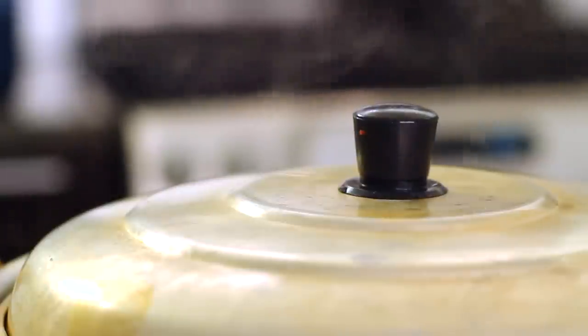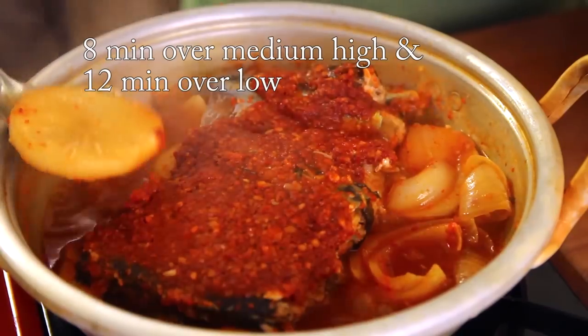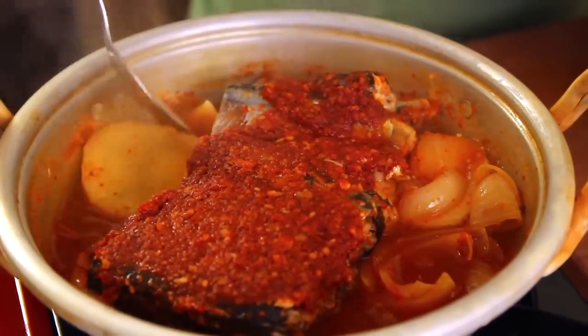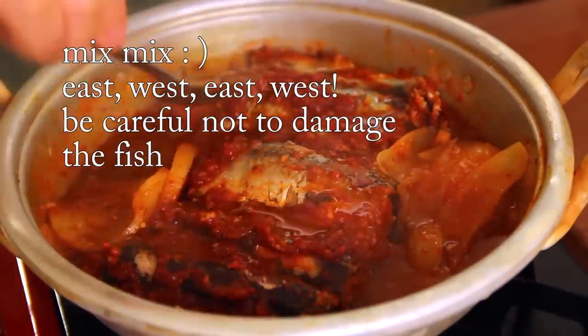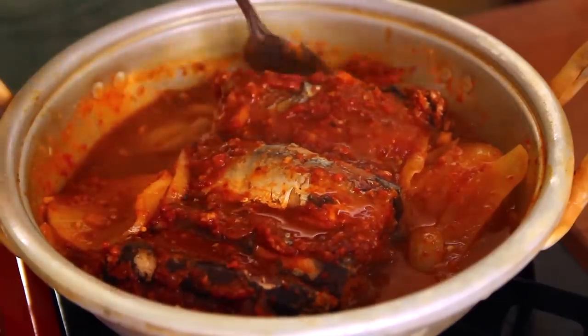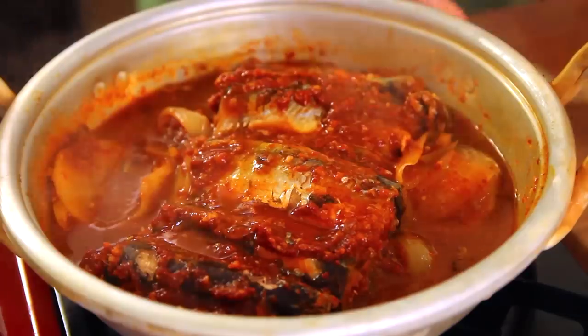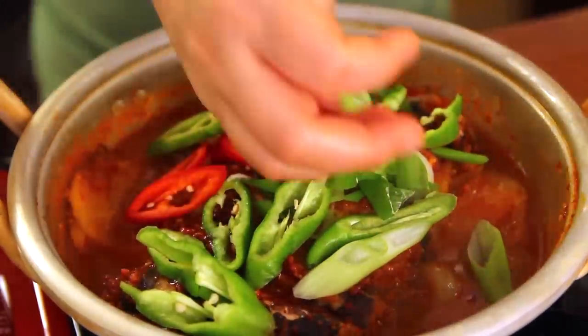We wait until it's cooked. From the beginning, it took 20 minutes. This is the radish — it has to be cooked properly. Now it's a little flexible, well cooked. But I'm going to cook a little longer. Now I'm going to add this colorful green stuff. Cook a few more minutes. This stew is sizzling and smells so good — I'm getting hungry right now.